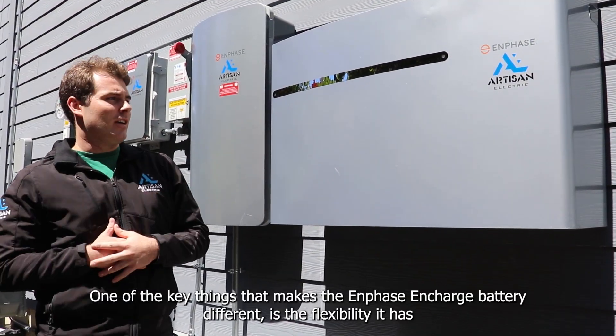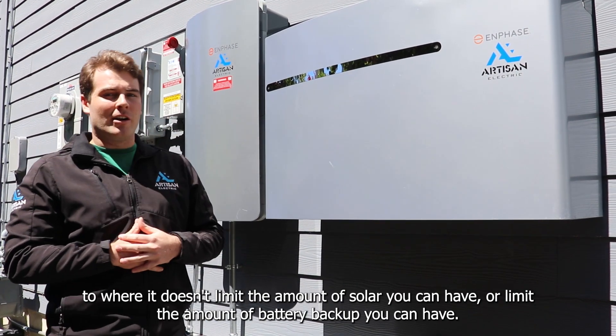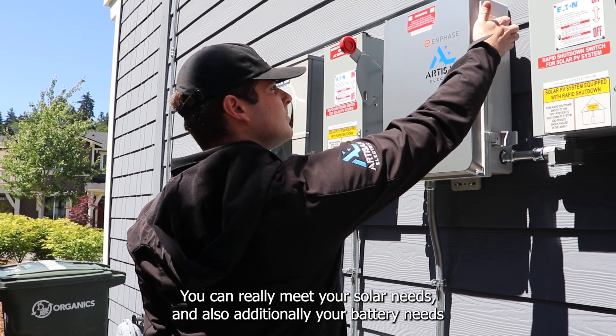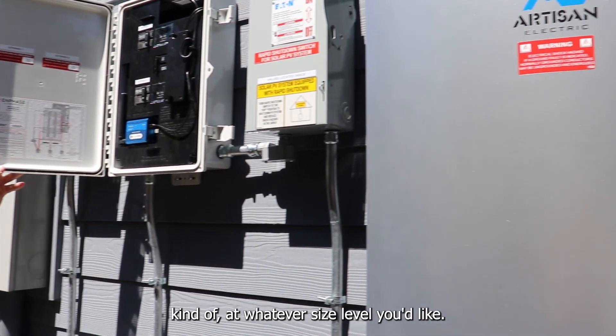One of the key things that makes the Enphase N-Charge battery different is the flexibility it has — it doesn't limit the amount of solar you can have or limit the amount of battery backup you can have. You can really meet your solar needs and your battery needs at whatever size level you'd like.